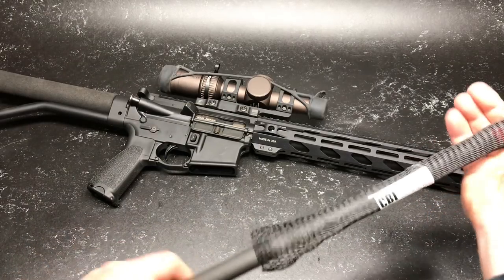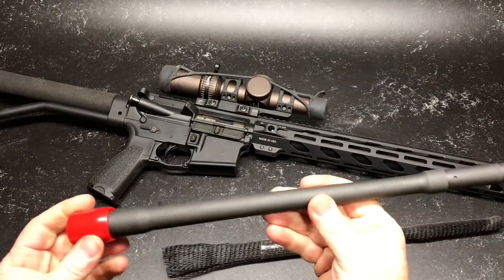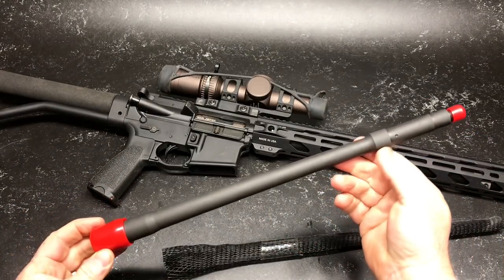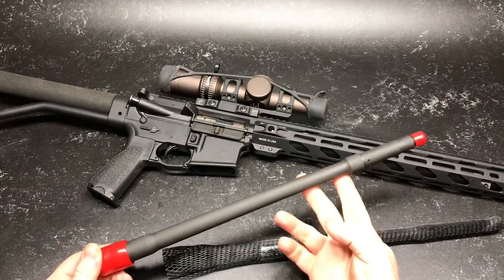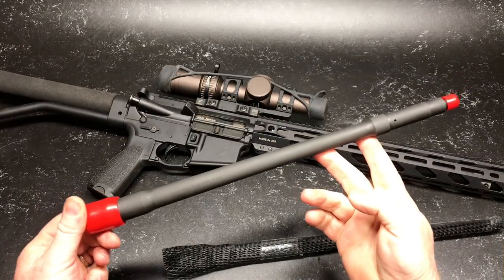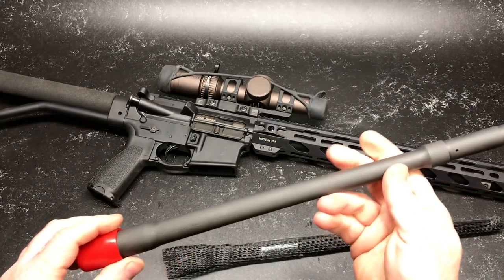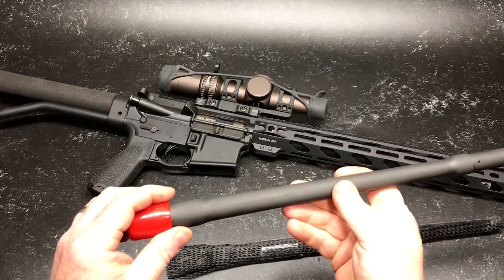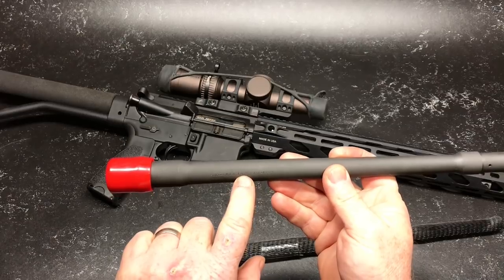It comes in a protected package right here. And voila. The cool thing about it — this is a 16-inch rifle barrel with a rifle-length gas system. A rifle-length gas system is a little bit more forgivable; it has less recoil and less movement at the buffer tube system. Here are the markings: 223 Wylde, 1-in-8 twist.